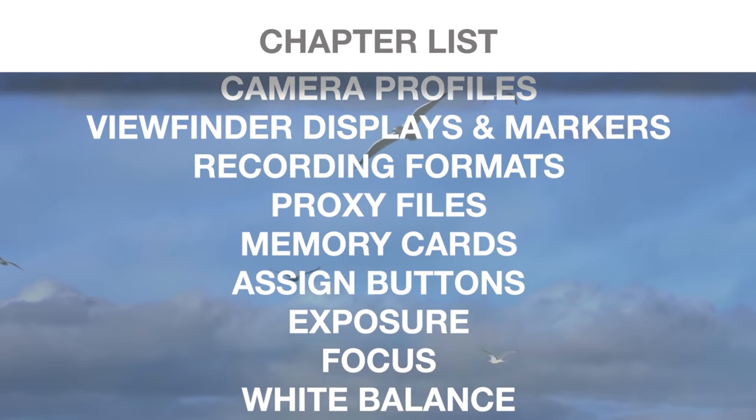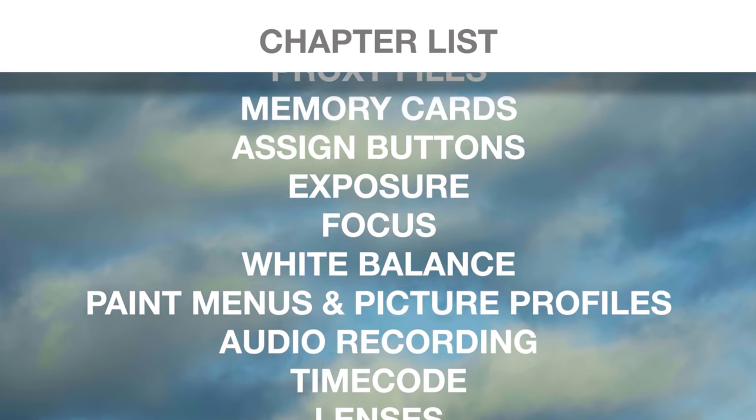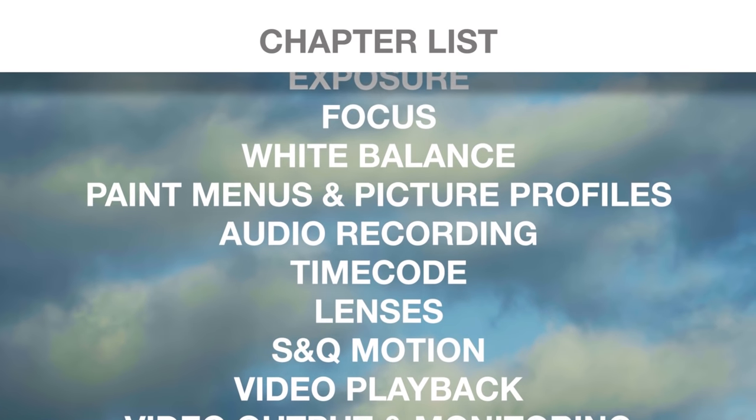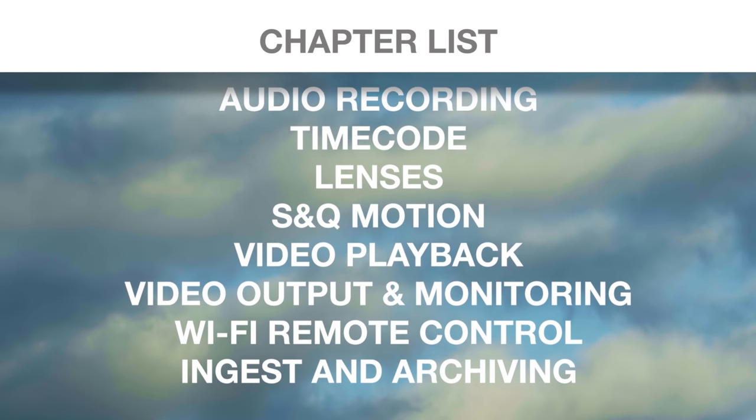No matter what your professional background is, I'm confident this video will help you get a handle on the FS5's codec options, paint menus, high frame rate recording modes, S-Log gamma curves, white balance options, exposure tools, and dozens of other important features and functions.